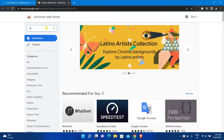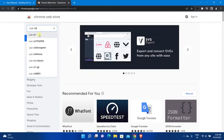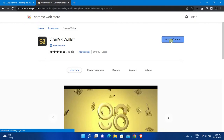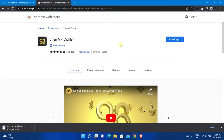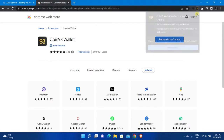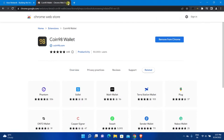The steps will be similar for Keplr wallet too. Open the web extension store in your browser — you can install the Coin 98 extension in Chrome and Chromium-based browsers. Search for Coin 98, select Coin 98 wallet, and click the Add button to install the extension. Click the Add Extension button; the download will take some time depending on your internet speed. After successful installation, you will see a small Coin 98 wallet icon in the top right corner of your browser.